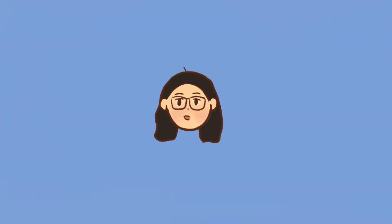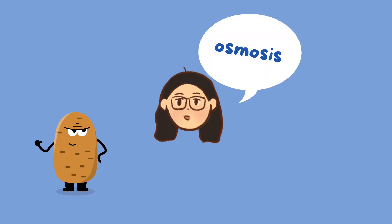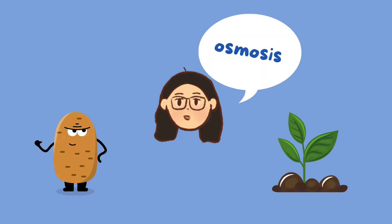Hi everyone, I'm Tiffany and in this video we'll perform an experiment using a potato to learn about osmosis and how plants draw water from the soil.